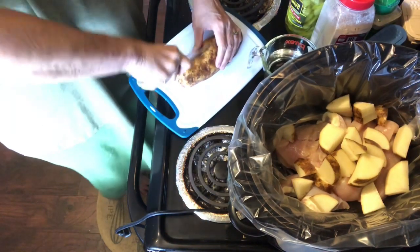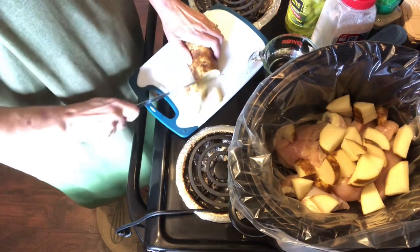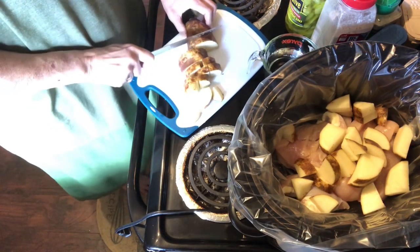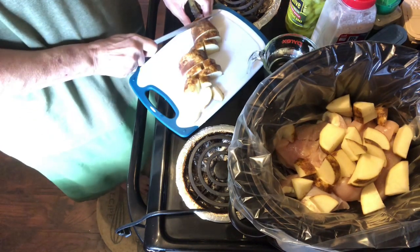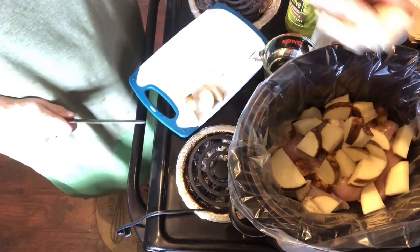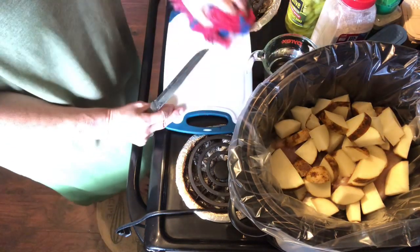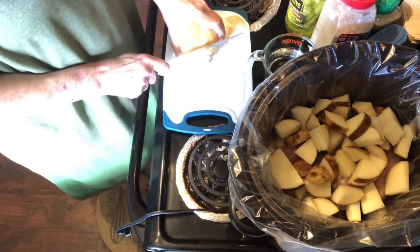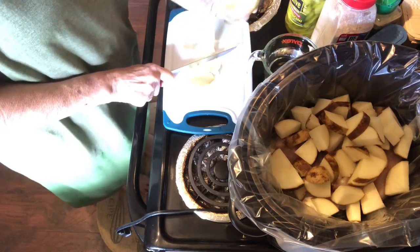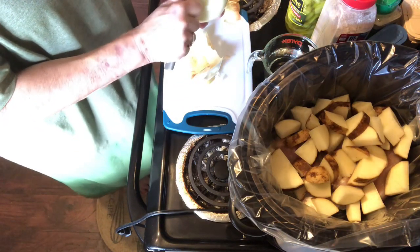I'm finishing cutting this potato. If y'all haven't heard me mention it, I'm watching my grandson now throughout the week — usually four to five days a week, not the weekend — so sometimes it's hard to film with him. Until I can get things figured out, I might miss a day or two here and there, but hopefully I can get things figured out so that I don't miss too much.